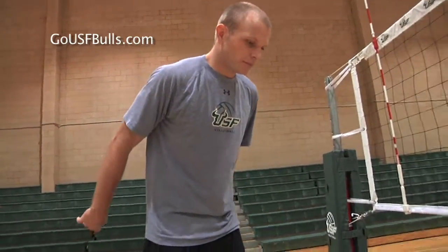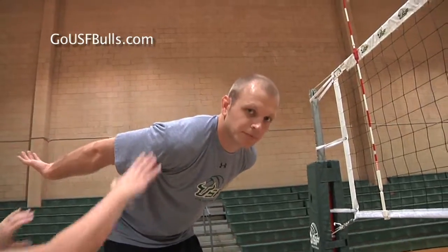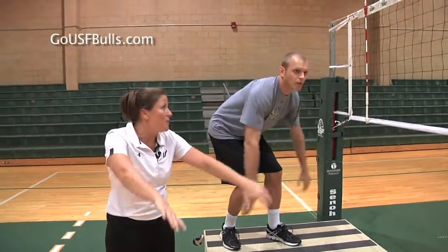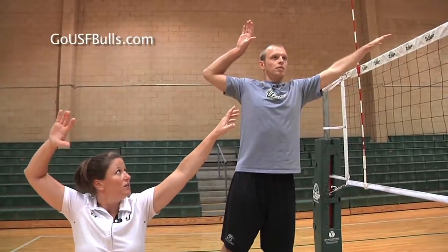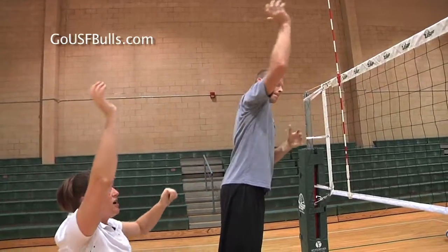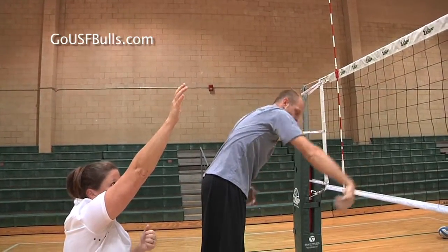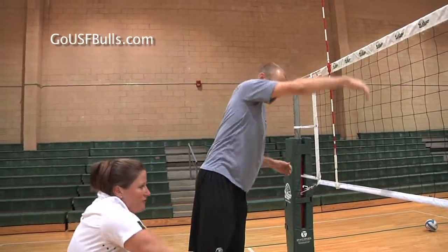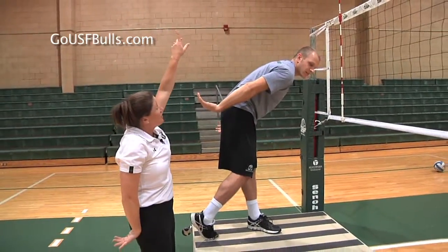As we get into our approach, we're going to start with our hands back, our shoulders down. As the ball is coming to us, we're going to draw up into almost a bow and arrow. As the ball is coming, we're going to rotate in the air. Our hitting shoulder is going to contact — we're going to get the ball in front of our hitting shoulder and we're going to finish with our palm facing the ceiling.